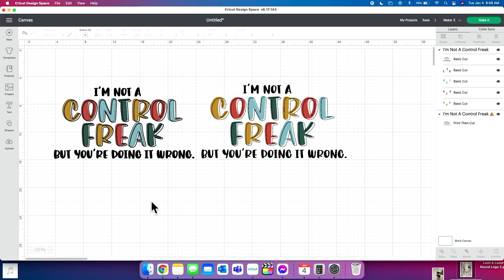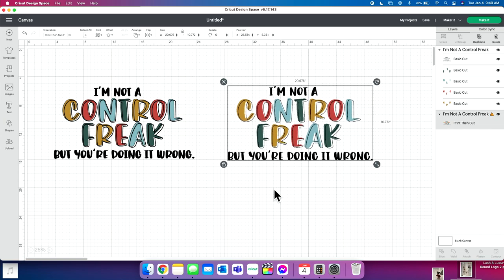Here we are in Design Space, and the most important part about your print and cut projects is choosing the right cut file. Here is the one we're going to use today — it says 'I'm not a control freak but you're doing it wrong.' This is so funny. We're going to use this just as a panel today.